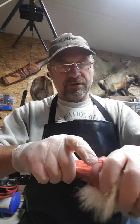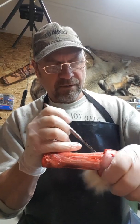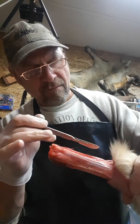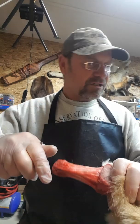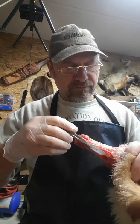You just keep working this, pulling and cutting. With a scalpel I find it so much easier - you can actually get it right in there and work it in. These were the front feet of course; the back feet are a little bit different but they are smaller.